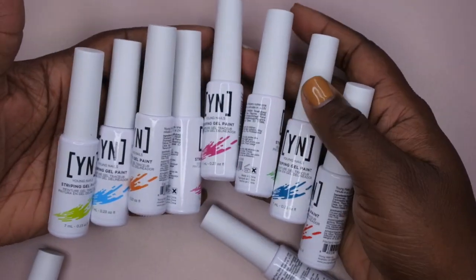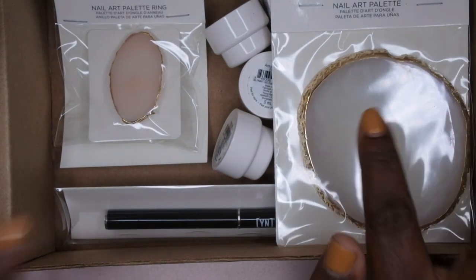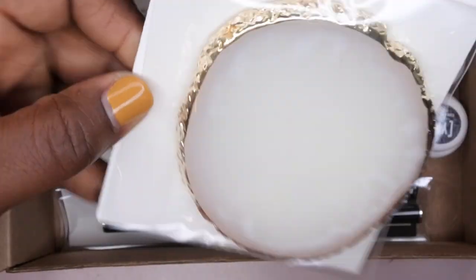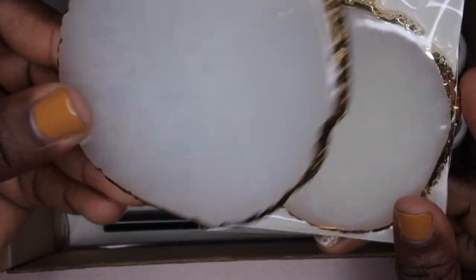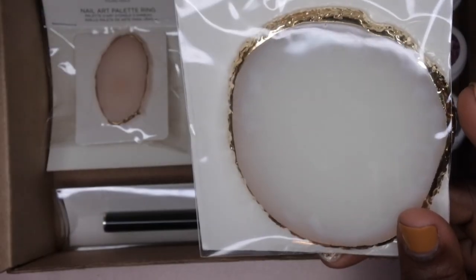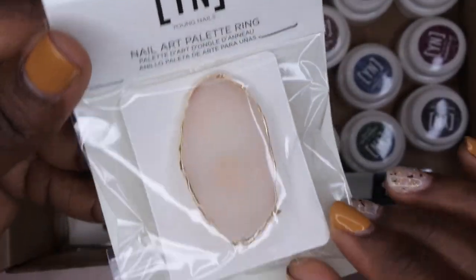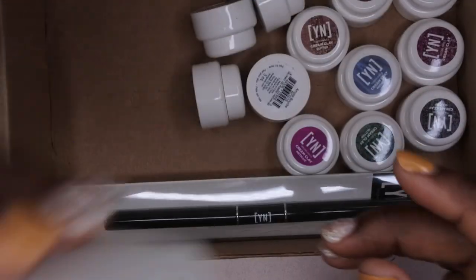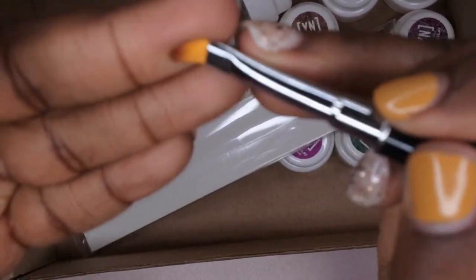That's everything included in the Young Nails small mystery box. Now on to the medium box. I totally forgot the palettes were in here — I'm really excited to have another nail art palette because I use mine all the time doing nail art. They also come with a nail art ring in kind of a rosy gold color, which is really nice for nail art as well. It also comes with a poly gel brush — and on the other side, a spatula.